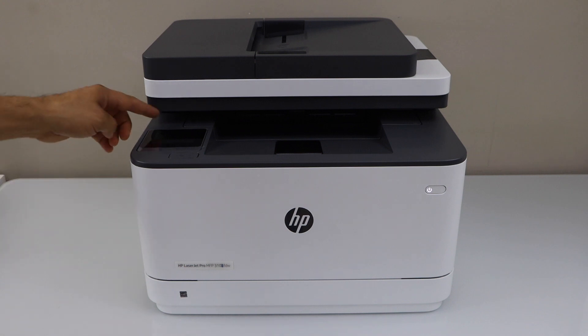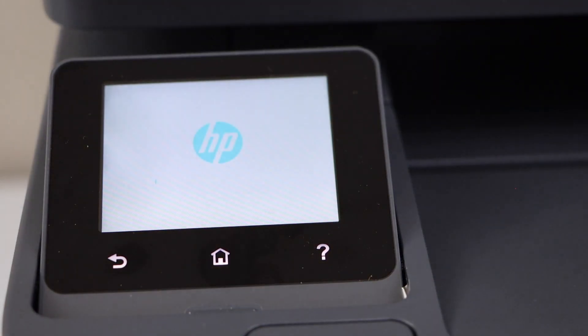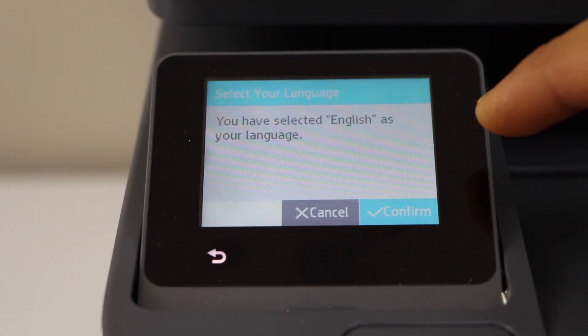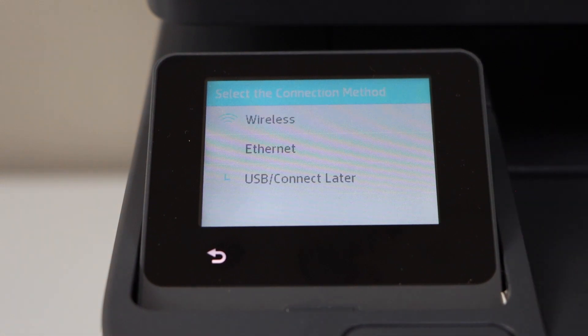Let's go to the printer display panel and switch on the printer. Press the power button, select your language and confirm it, then select your country.